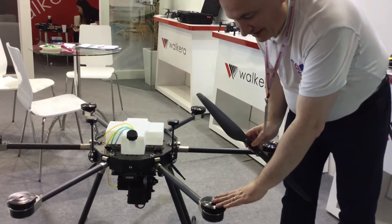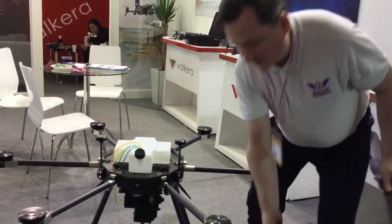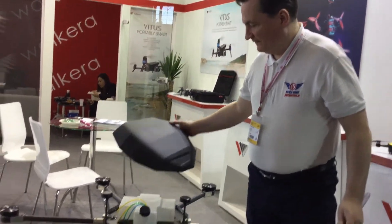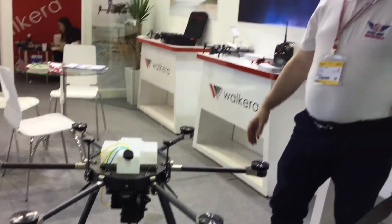The motors are dust and waterproof. And with this frame, the model is kind of rainproof — not totally waterproof, but you can fly it in all kinds of weather.